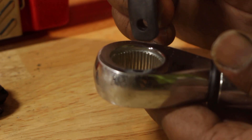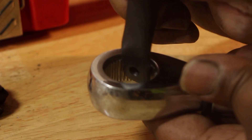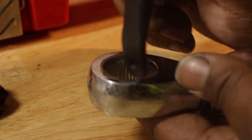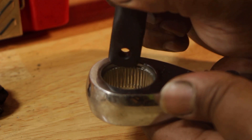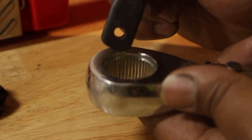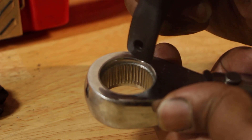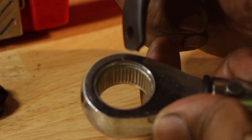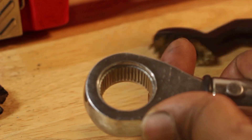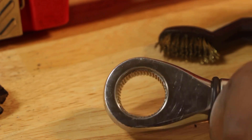It's only like the top eighth of the gear teeth that is a little bit stripped back on probably like three teeth right there. So as long as the debris is out of there and the new mechanism can be applied correctly.